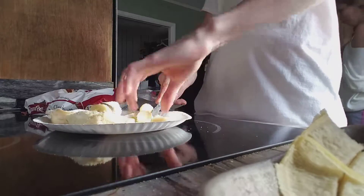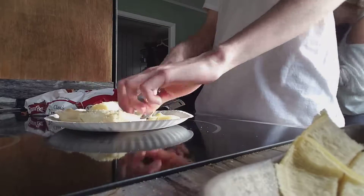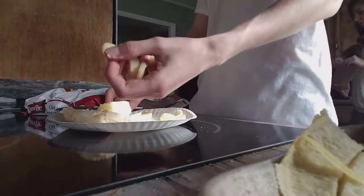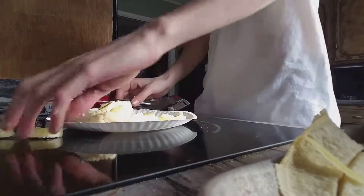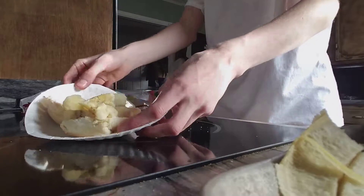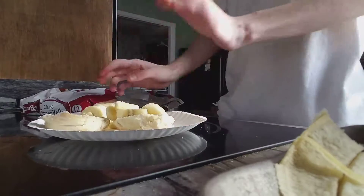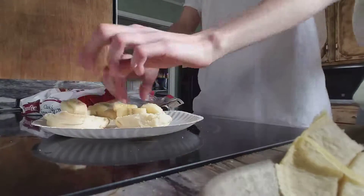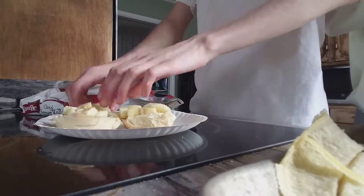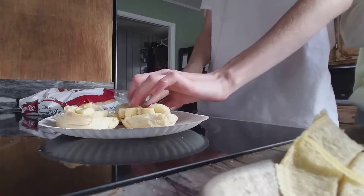Now you got this banana sandwich right here, okay. Now you cut it — just keep cutting it, just cut it like that. Okay, now you take it right here, you got the bananas and you just throw it on your sandwich. Just put it on there, just do it like this, just throw the bananas on there. Your mayonnaise is like glue, so your banana will stick to the mayonnaise.